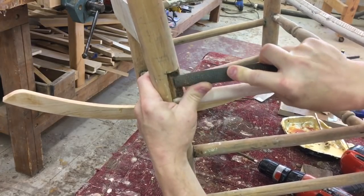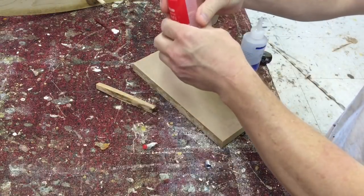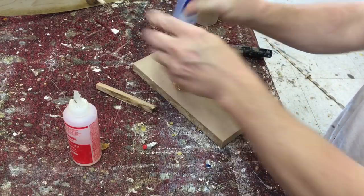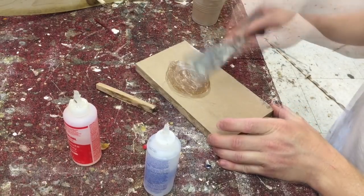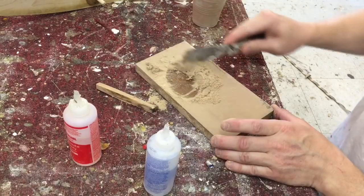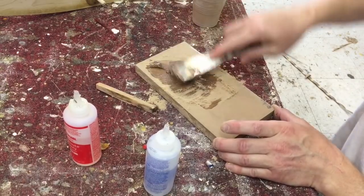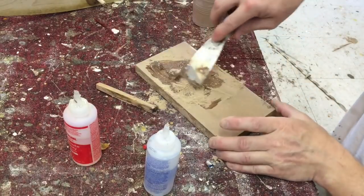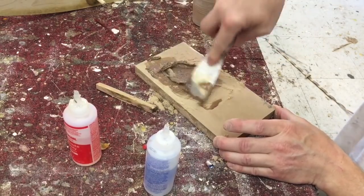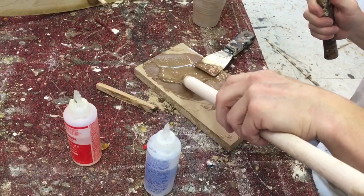Kind of roughing up the surface a little bit so the epoxy can grab. I'm using a five minute epoxy and to thicken it up I'm going to add some sawdust into it — just fine belt sander sawdust. I'm going to put a little bit on the ends of the rungs.